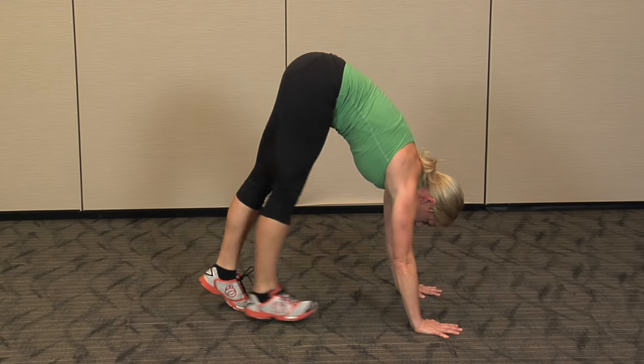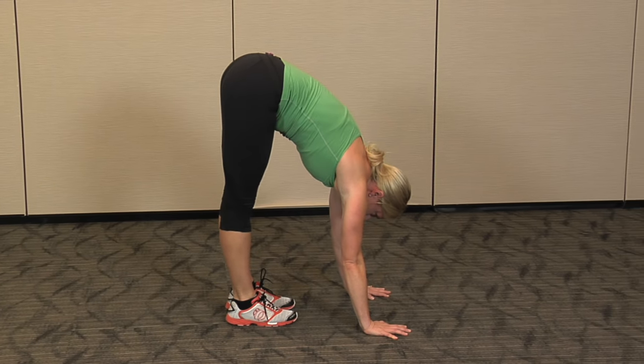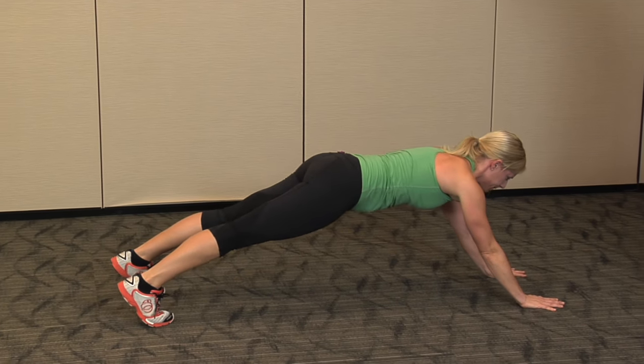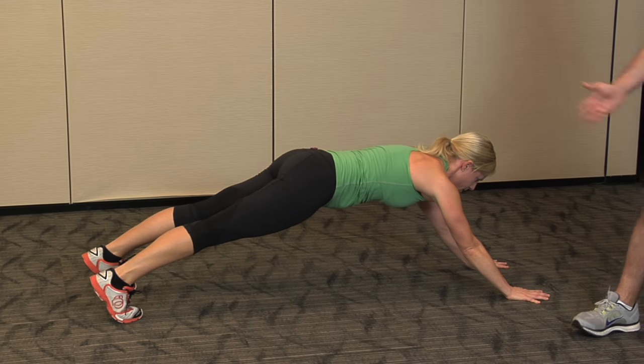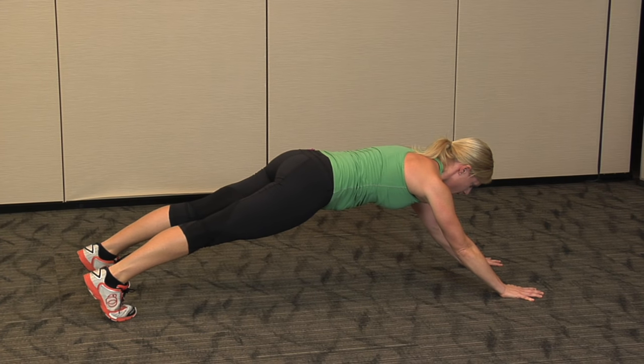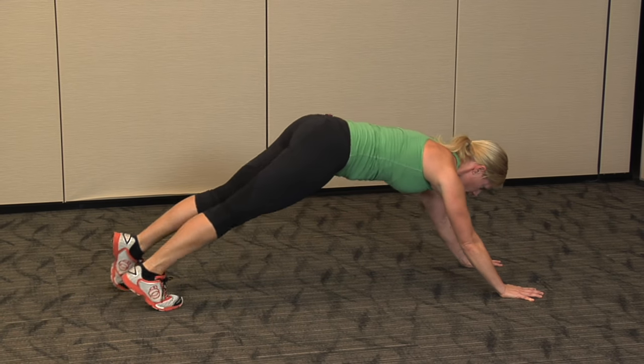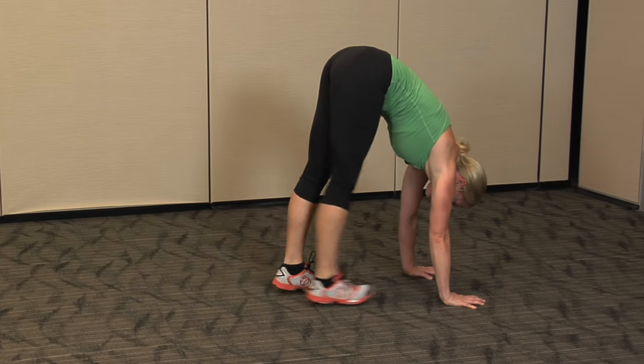As she finishes this last one, I'm going to have her walk her hands even a little bit further to challenge that core strength. Keep coming forward with the hands. The abdominals are pulling tight to protect that spine. You want to see a nice, perfectly flat posture — that looks really good. We don't want to see a swayed back.